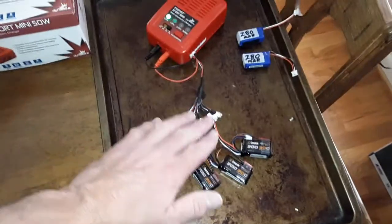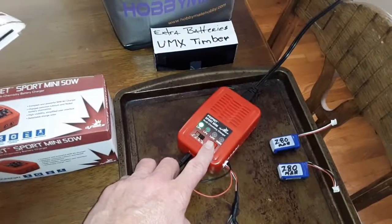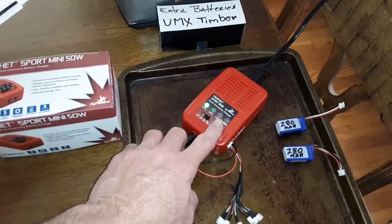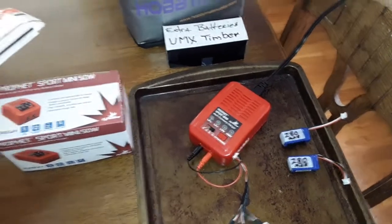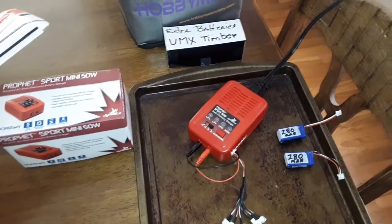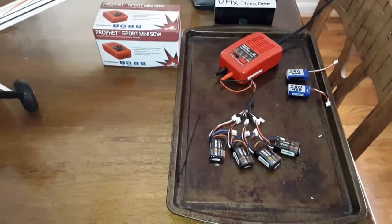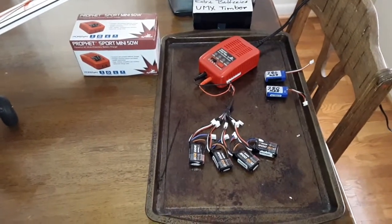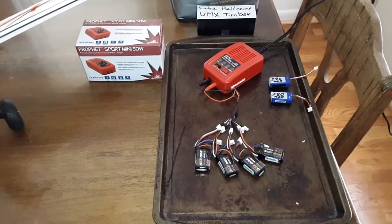I've got everything charged on a little parallel cord that I got off of eBay. Now all you have to do — you'll see the light is blinking red and green. You press this button here, and it will automatically go to charging, and it starts blinking green. Now when it's done, that'll turn solid green and they're ready to go. It stops automatically at whatever milliamp battery you're charging, so you don't have to worry about it.